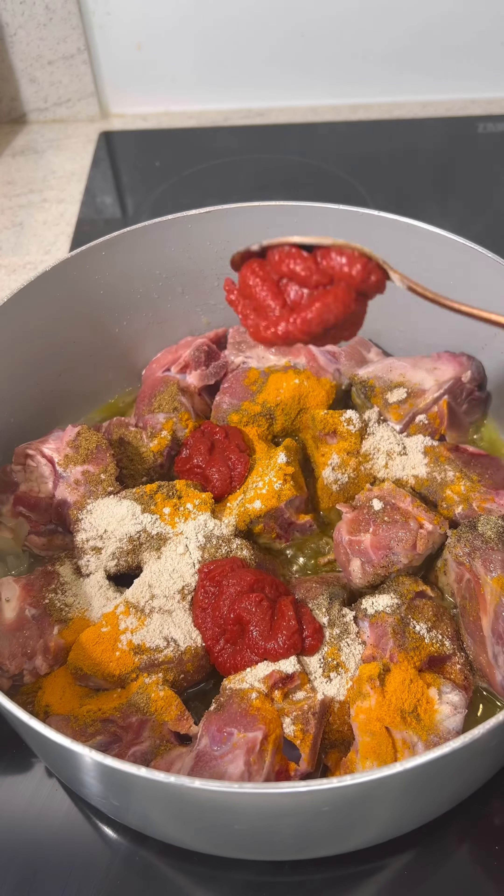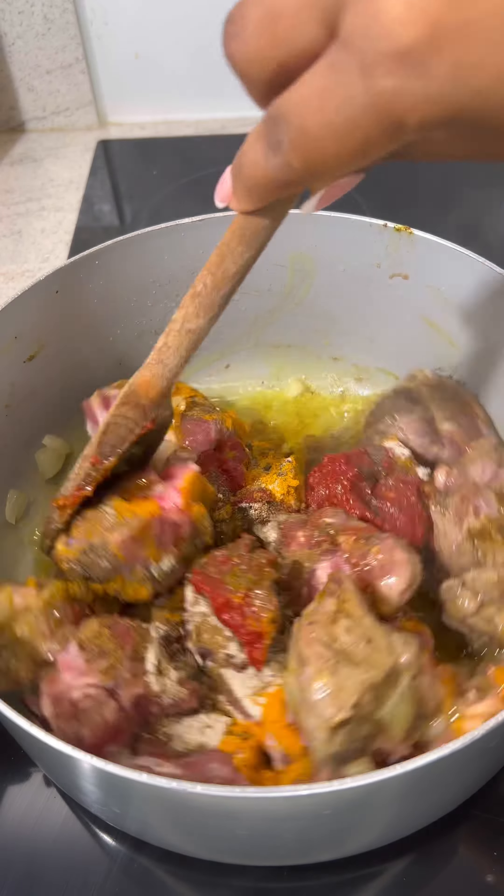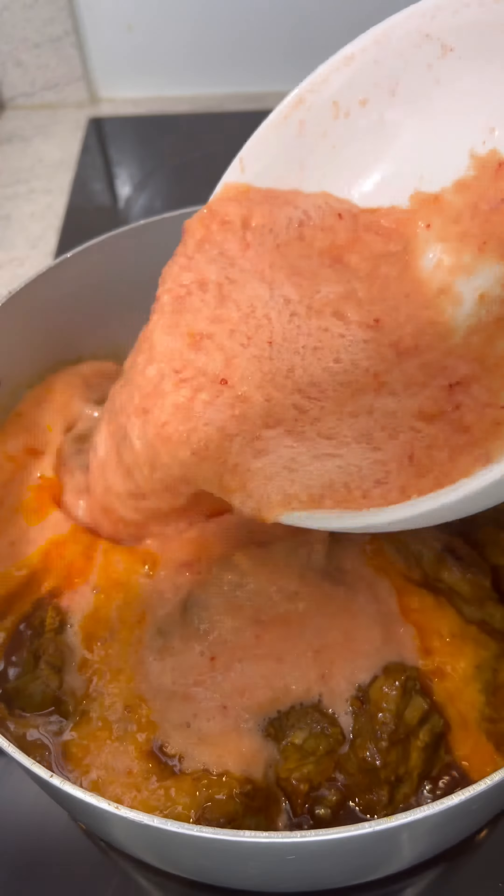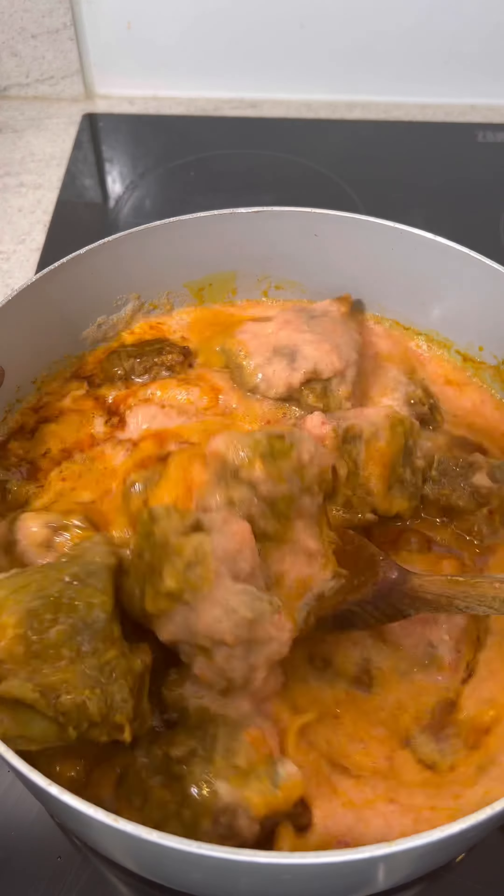Then you're going to add in three teaspoons of tomato paste before mixing all of that in really well so that all the ingredients can combine. Then you're going to add in the blended mixture from earlier.